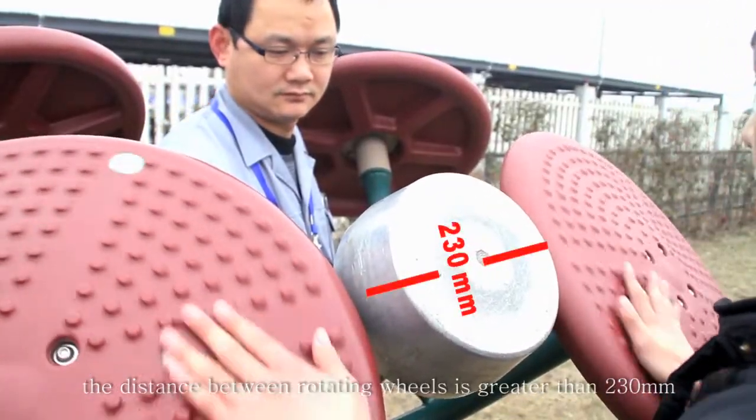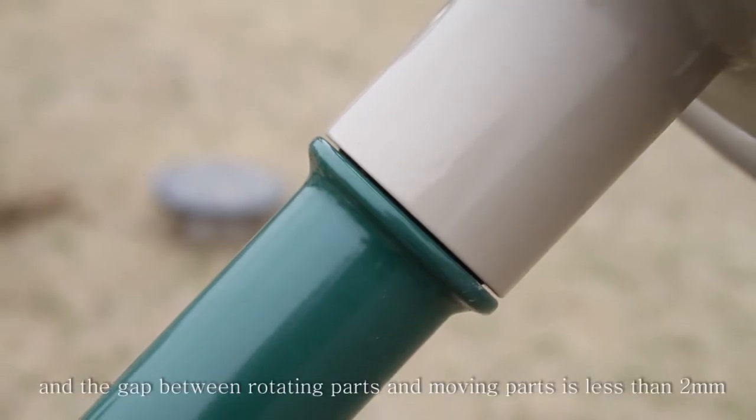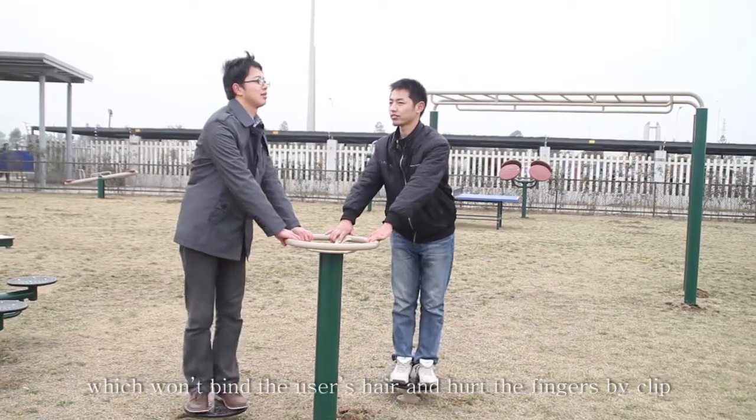The distance between rotating wheels is greater than 230 mm, which won't hurt the user's head. The gap between rotating parts and moving parts is less than 2 mm, which won't bind the user's hair or hurt the fingers.